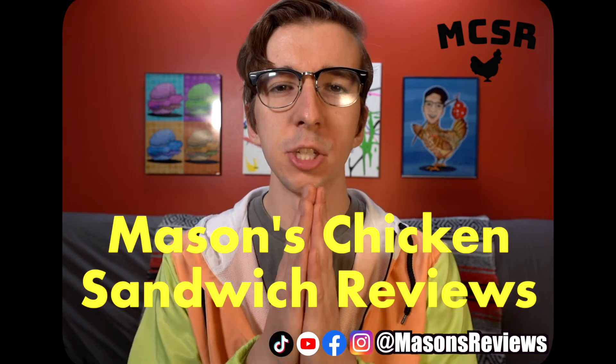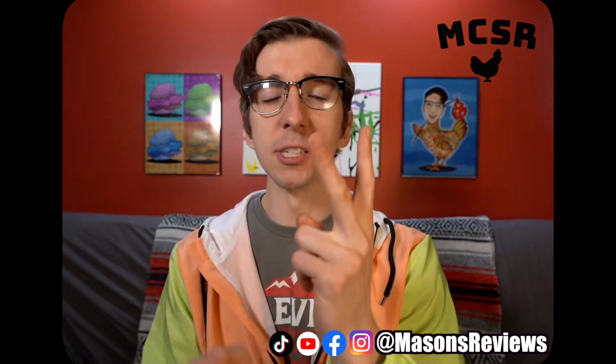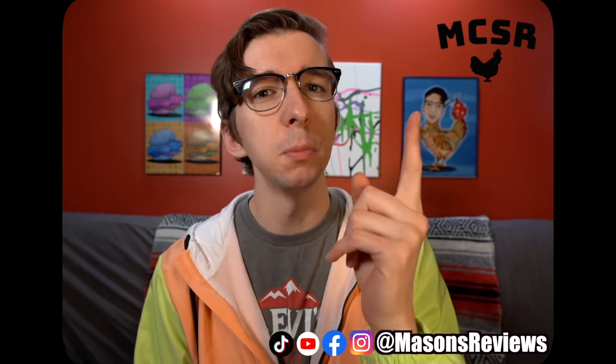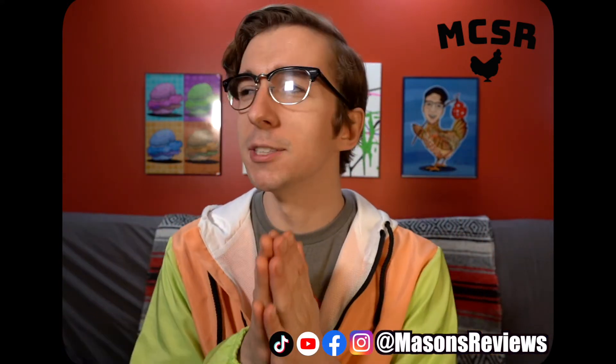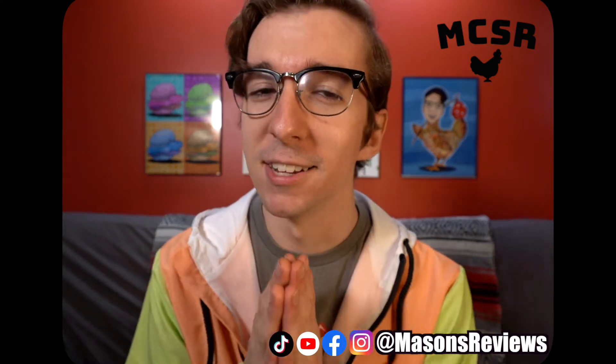Hello and welcome to another episode of Mason's Chicken Sandwich Reviews. Today's a great episode for two reasons: one, it's May, which means no more sweaters. Number two, it's our Mother's Day episode, and that means I have a special guest coming on today's episode.